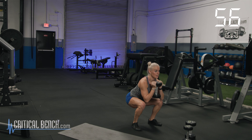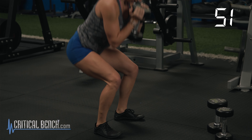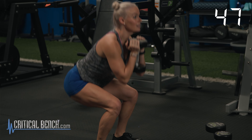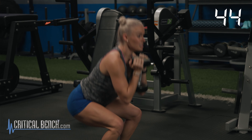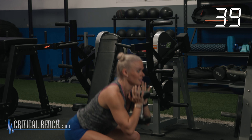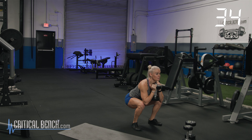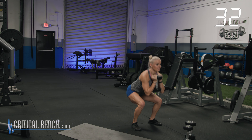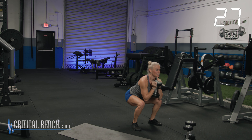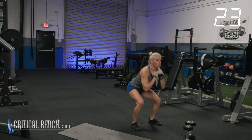Core stays tight. Chest stays up. I like to keep the dumbbell under my chin so I don't drop here. Find a good tempo. Hopefully you'll listen to music maybe at home or at the gym while you're doing this. Final 15 seconds. These are quick. Who says you need a lot of time at the gym to get a good workout? You don't. This is how I work out — three to four days a week.